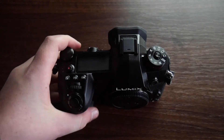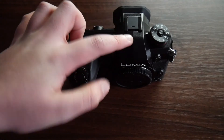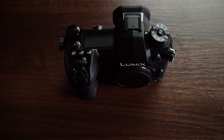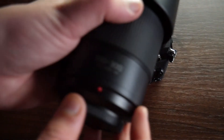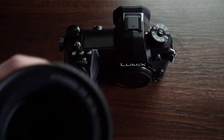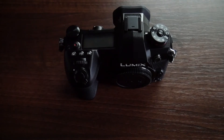The lens I would mainly use on this camera is the one I'm using right now to film. But I'll also be using my telephoto lens, which is the 100-300mm — but since we're on Micro Four Thirds, it's the equivalent of 200-600mm. I use this lens for pretty much all my photos and a couple of videos where I need to stand really far back.